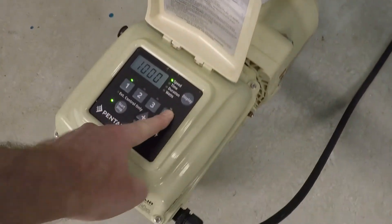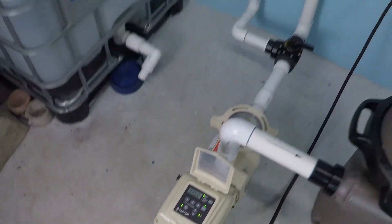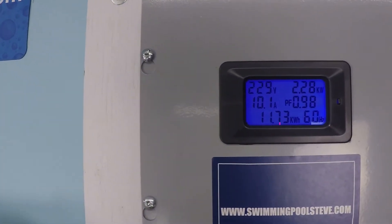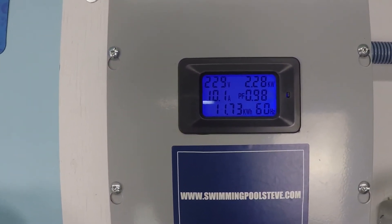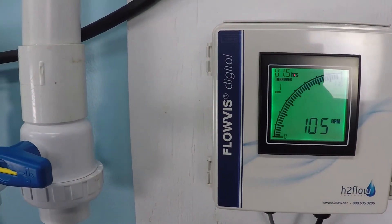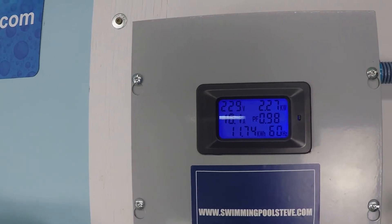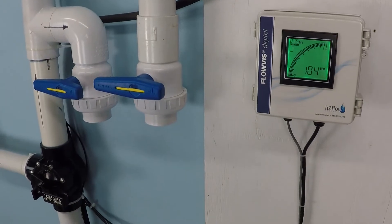Let's go ahead and start with maximum speed and take a look at the power consumption — top right number. 2.28 kilowatts, that's 2,280 watts. And 104, 105 gallons per minute. This is running on a two inch PVC system. So we're looking at 2.27 kilowatts and just over 100 gallons per minute, at 104.